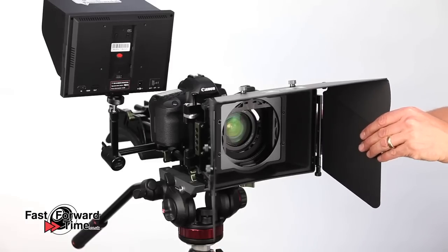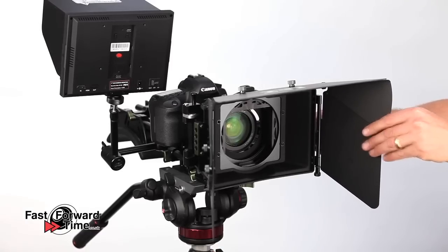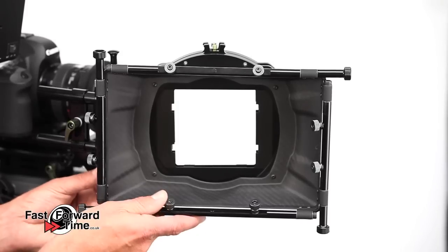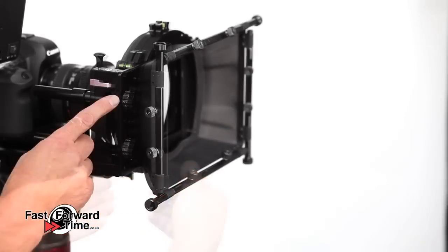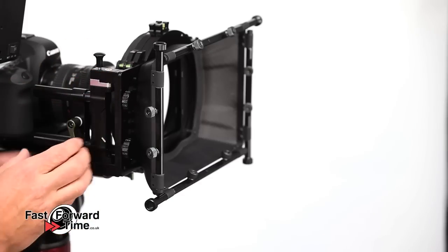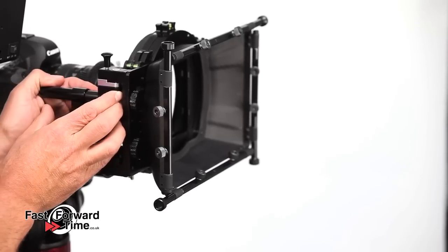Next we can put on the flags. Lampart have also released a slightly larger new deluxe matte box made from lightweight carbon fibre. It has two screws to allow height adjustment of up to 25mm, and also a distance adjustment so we can quickly swap to a longer lens.